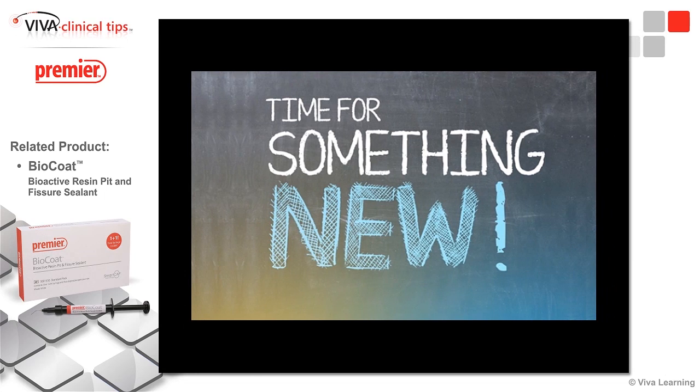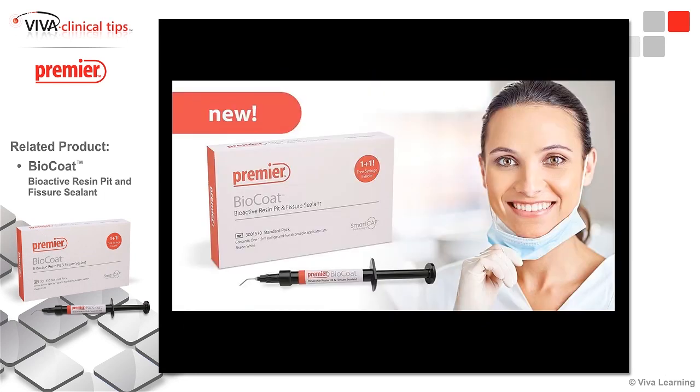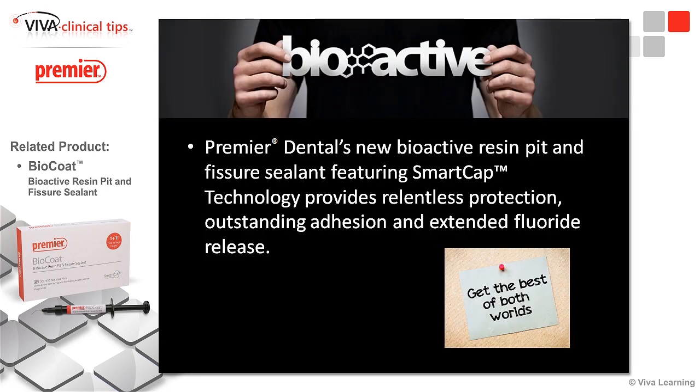Now it's time for something new. Premier Dental has a new sealant out called BioCoat, and it is a bioactive resin pit and fissure sealant. We're going to get the benefits of a bioactive material — and this is not glass ionomer — but we're going to get the things that are going to make that tooth stronger, while getting the retention from a resin sealant.